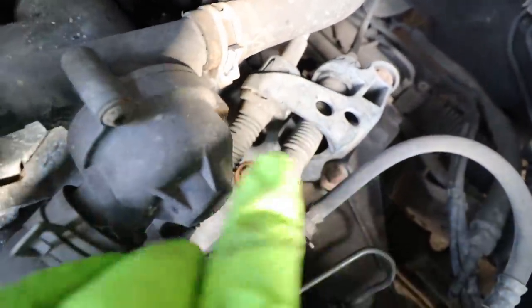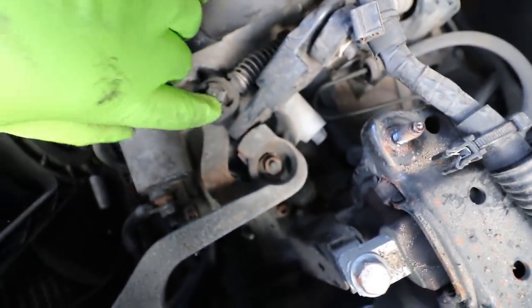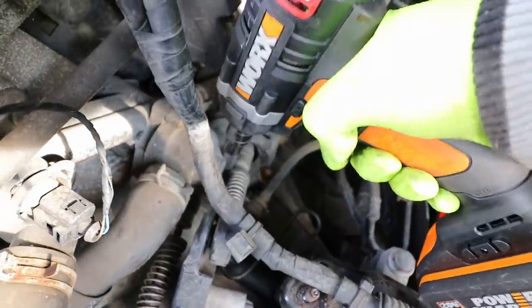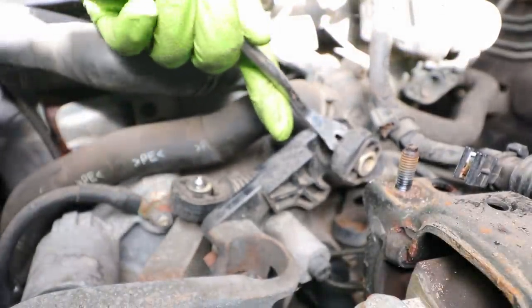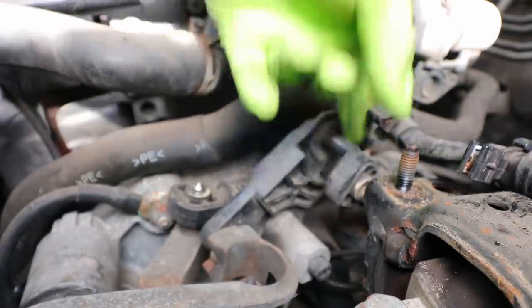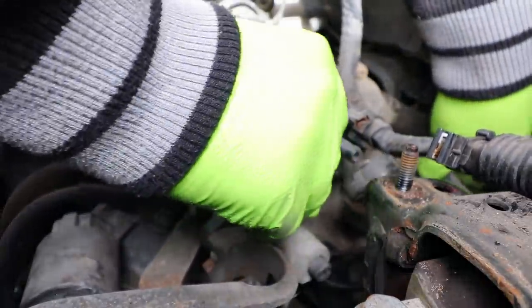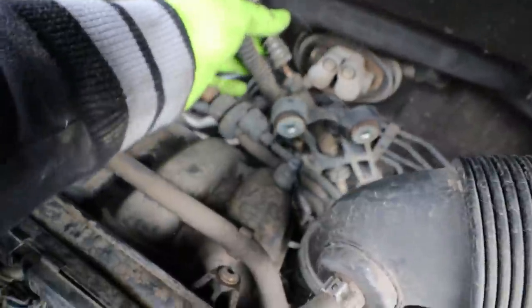To remove the gear linkages, I'm going to take off the three bolts that mount it to the gearbox — one there, one there, and one right there — and then remove it from where it meets the gear changer. Just using a little pry tool to get them off. That is the gear linkages disconnected. I'll pull this up and just hide it away around the back of the engine, out of the way — that's what we want.